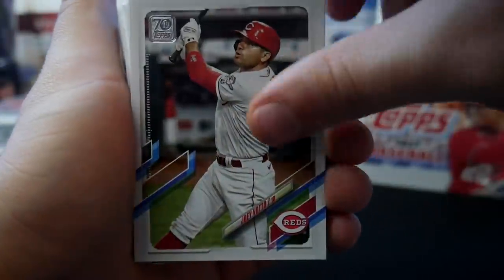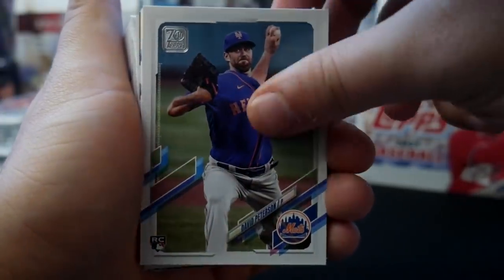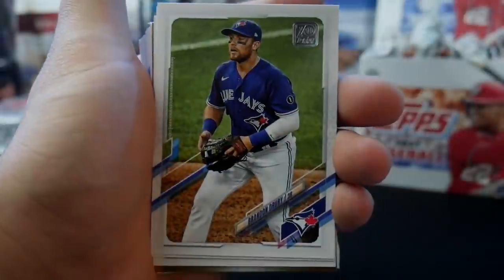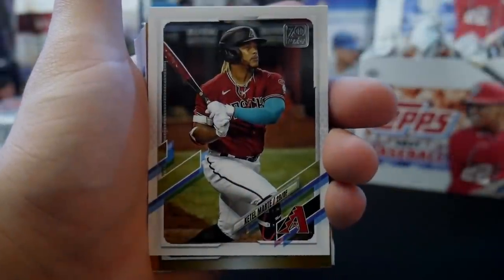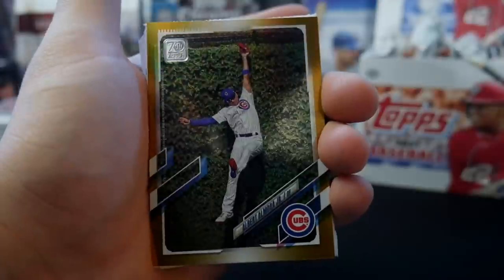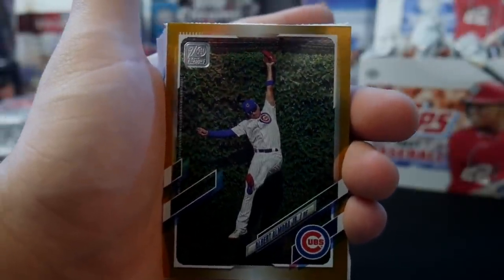Miko Horner Future Star, David Peterson, Michael Franco, Tony Gonsolin. Luis Patino rookie card — he had a big diamond in MLB The Show last year. Brandon Drury, Mauricio Dubon, Quetel Marte. I like the sleeve in that picture there for that design. Albert Almora. That sleeve will actually look really cool in MLB The Show if it's a diamond card.